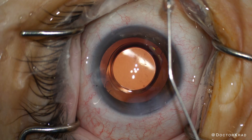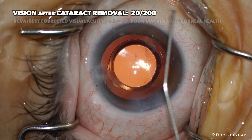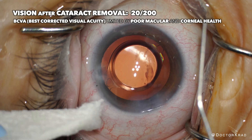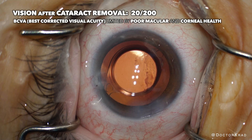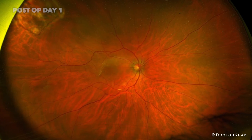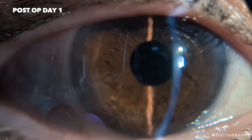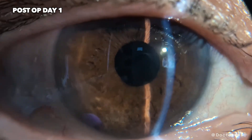Unfortunately, the patient's vision improved only to about 20/200 — yes, better than before, but not very noticeable to the patient given that she depends heavily on her other eye. Nonetheless, we want every eye, including this eye, to perform at its best because we don't know what the future holds. God forbid something happens to the other eye — she may depend on this one.